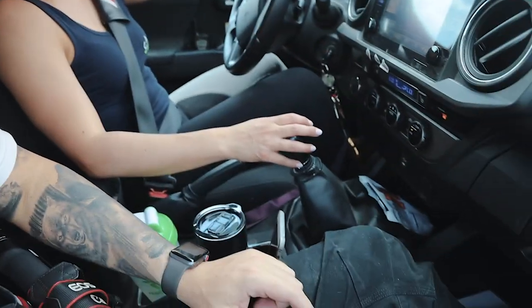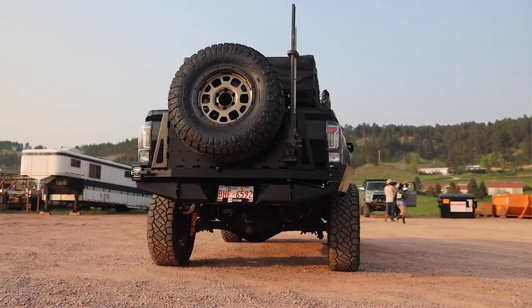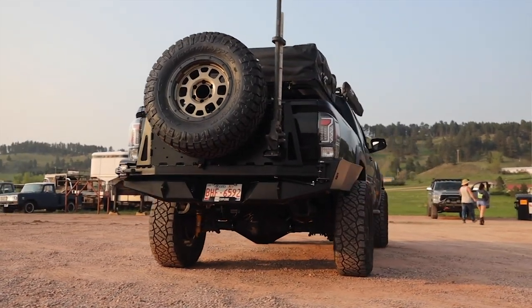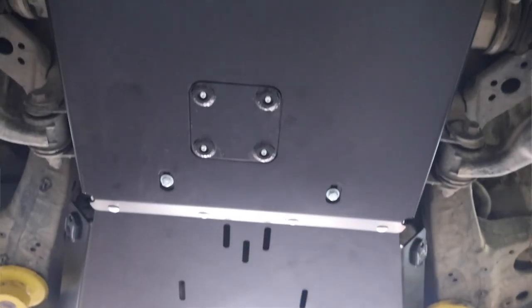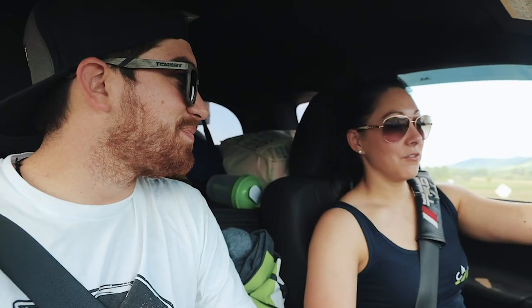So you got all this armor on your truck — your front bumper, rear high clearance bumper with the tire mount, and skid plates and sliders. You already had the sliders. But all this weight — do you feel it? Very much so. It's heavy. Do you think you need to re-gear now? 100%. Re-gearing is definitely going to be a priority when I get back up north.